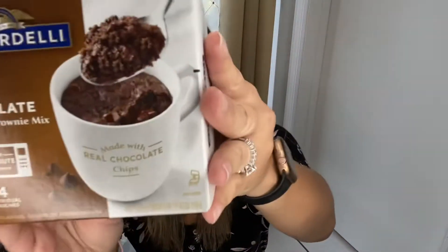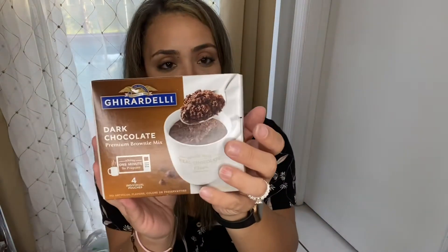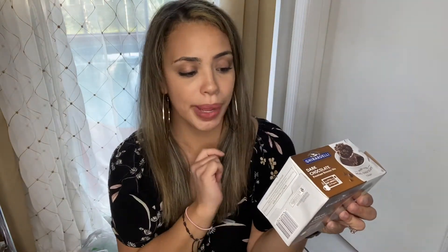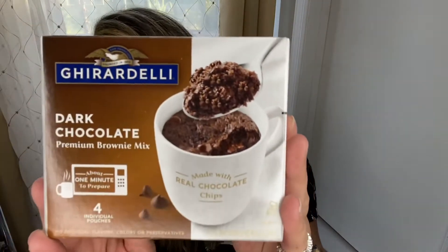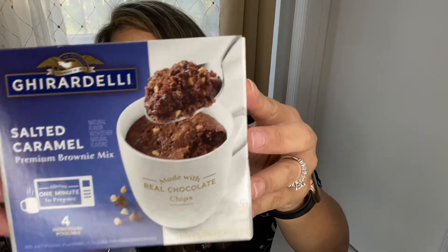I also saw these from Ghirardelli — I believe that's how you say it. It brings four individual pouches of brownie mix, it's the dark chocolate premium brownie mix. I've never seen them before so I picked one up. It brings four 2.3-ounce pouches. You just put it in the mug, add water, mix it, and put it in the microwave for 30 seconds and you have a little cake. And then I also picked up the salted caramel premium brownie mix, which also brings four little pouches. Just something to have.